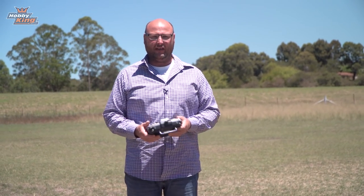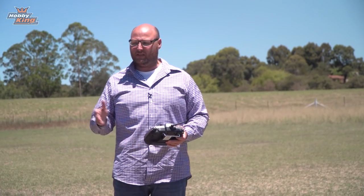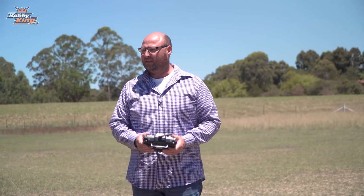That's the DuraFly BF109E, available now at hobbyking.com. A big massive thank you to the whole DuraFly team and Tom Hunt — without Tom Hunt's design and input, you wouldn't have these fantastic aircraft. Thank you Tom Hunt. For more information, see the links below and remember to follow us on Instagram, YouTube, and Facebook. I'm Stephen from Hobbyking, see you next time.